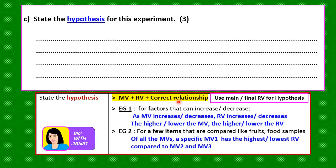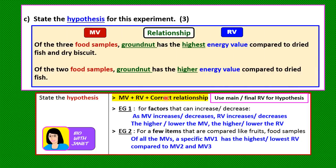Pause the video and write down your hypothesis, then let's look at the answer. If you have burned three food samples, your hypothesis will be: of the three food samples, ground nut has the highest energy value compared to dried fish and dry biscuit. The MV is the food samples, the RV is the energy value, and the relationship is that ground nut has the highest energy value. If you have only two food samples, change 'highest' to 'higher' — for example: of the two food samples, ground nut has the higher energy value compared to dried fish.